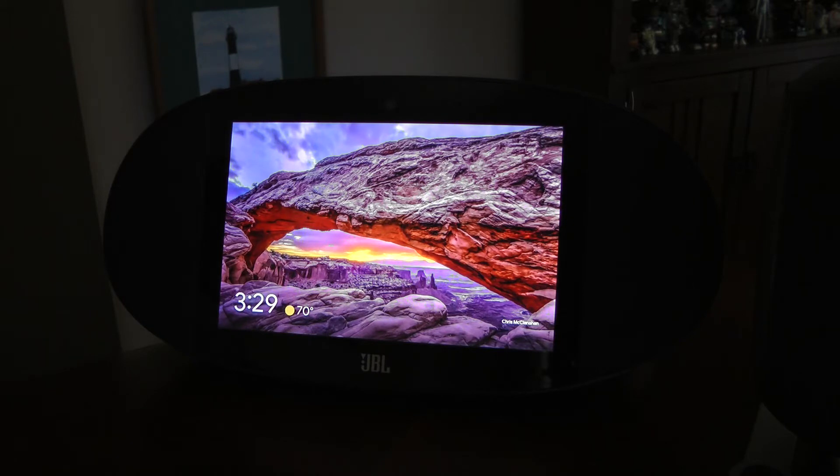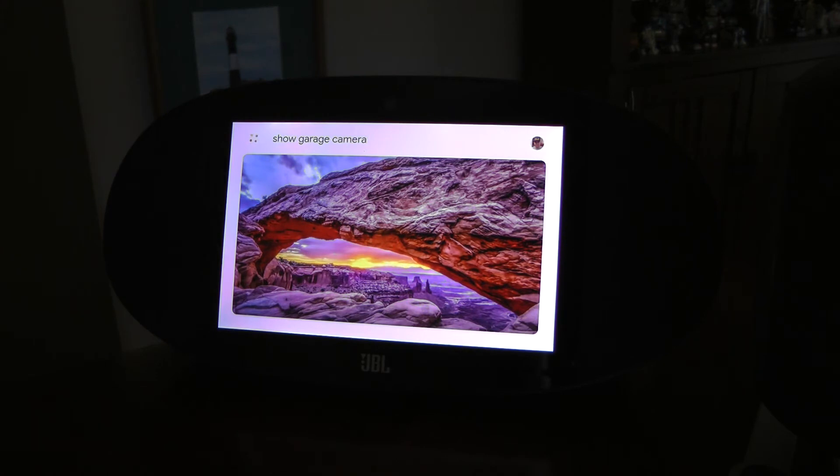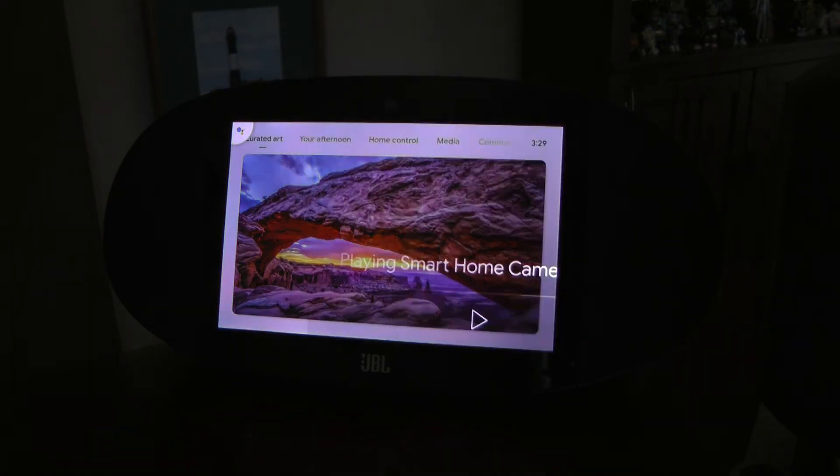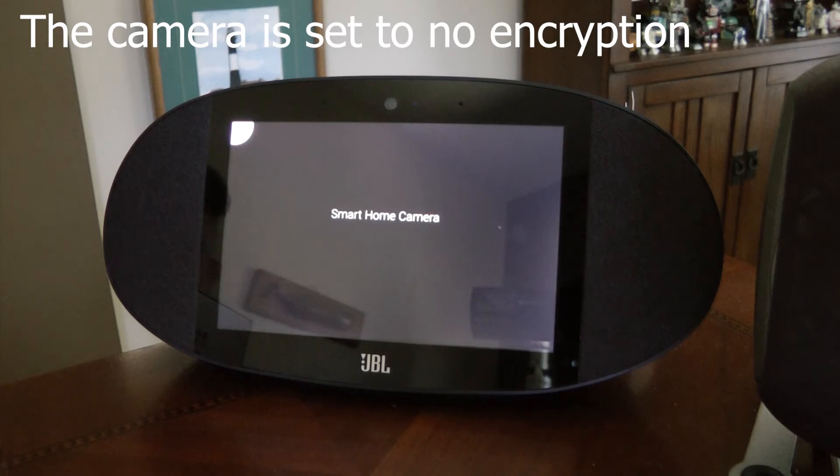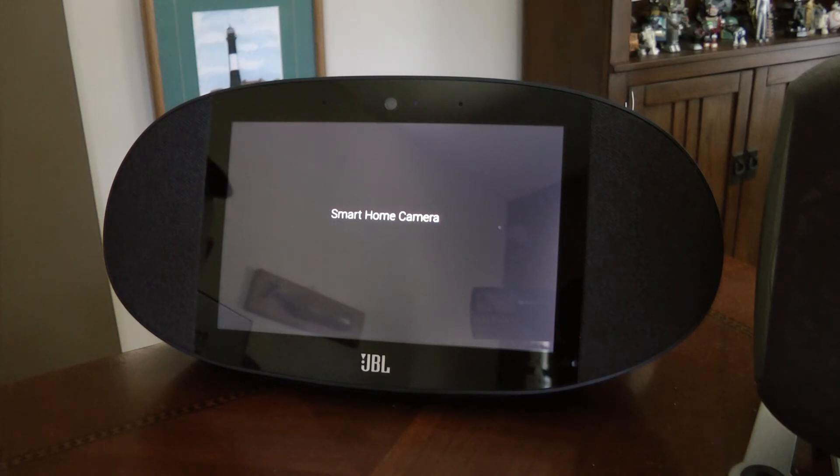Yet when I try to show the camera, it doesn't give me any error messages, but it doesn't work. Hey Google, show Garage Camera. Sure. Streaming the Garage Camera on Office Display. So it appears to connect, or it's trying to connect, but I don't get any error messages. It just says Smart Home Camera. No error messages.